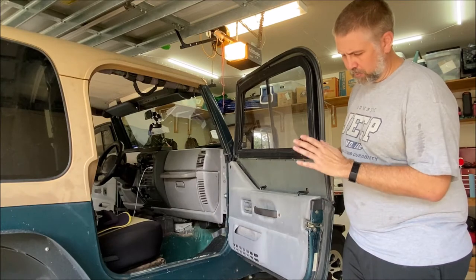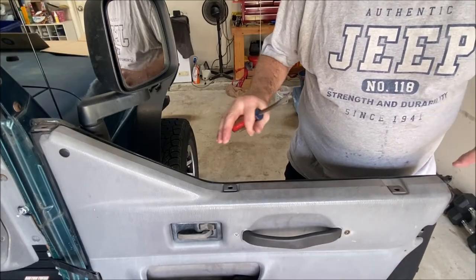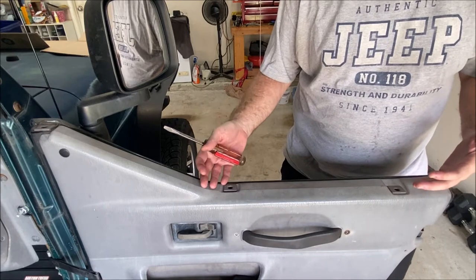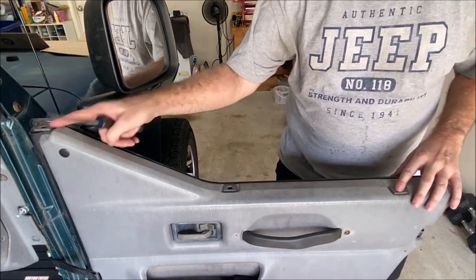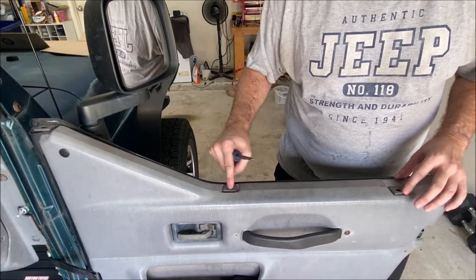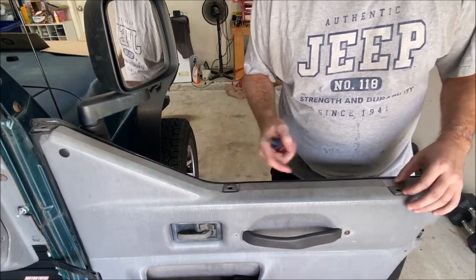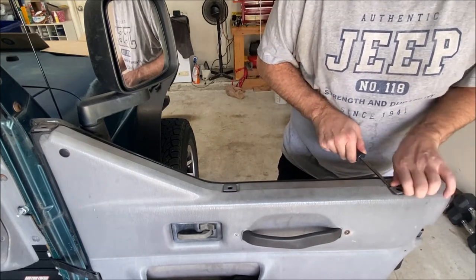So let's go ahead and work on replacing the seals, the weather stripping on these Jeep half doors. The first step in being able to take the old seal off is you have to take the top half of the door off — the window part just lifts out — and then you have to take these three holders for the top half. I need to take these out; you do that by just turning it counterclockwise if you're facing the way I am.